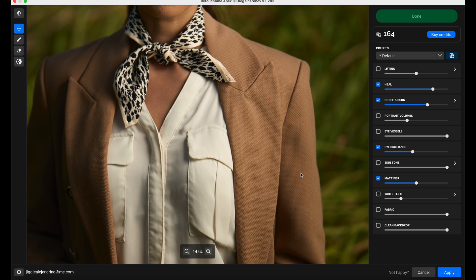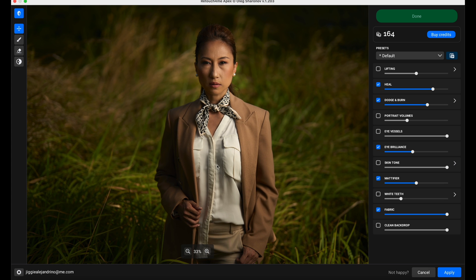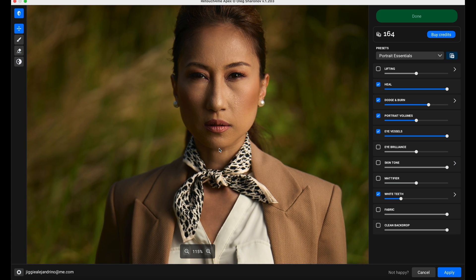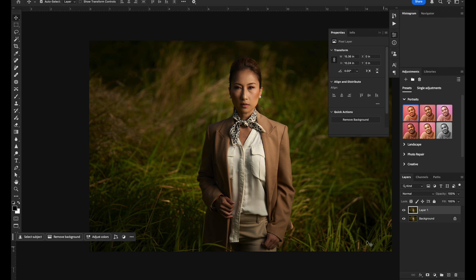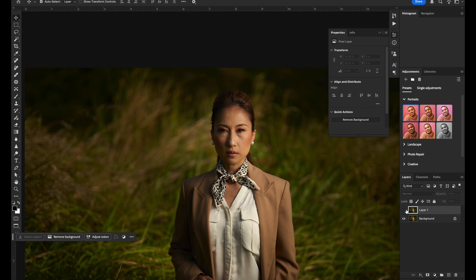Fabric - let's see what fabric can do. Wow, very very nice. And all I need to do from here - then I can save it as a preset. I'm happy with fabric, mattifier, eye brilliance, dodge and burn, and heal. Let's do portrait essentials - this is basically just putting in some presets: perfect skin, perfect portrait. So again, it's really up to you how you want to play around with it. One thing I'm really happy about is the fact that this lives within Photoshop. All I need to do is click apply and it's going to apply it to a layer above the existing layers. If I want to remove it, I just remove that layer.